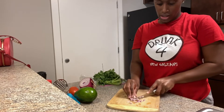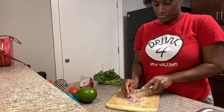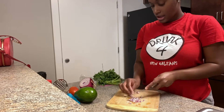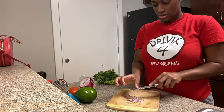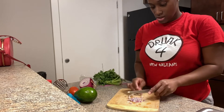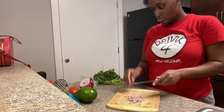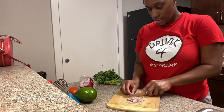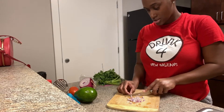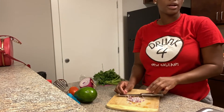I got red onion. I have tomatoes — roma tomatoes. I have a green skin avocado. And cilantro. And key lime. I'm using the same seasoning — onion powder and sea salt.